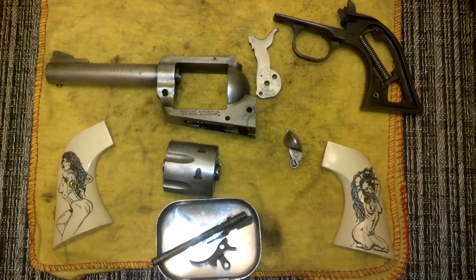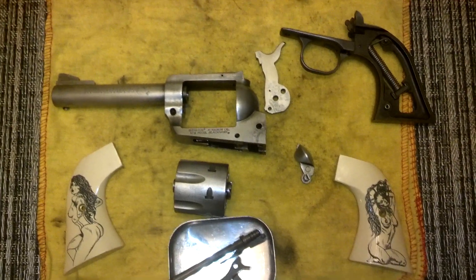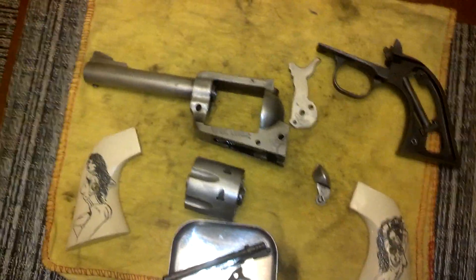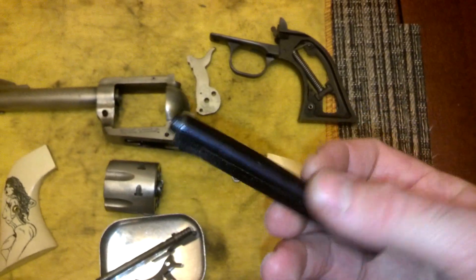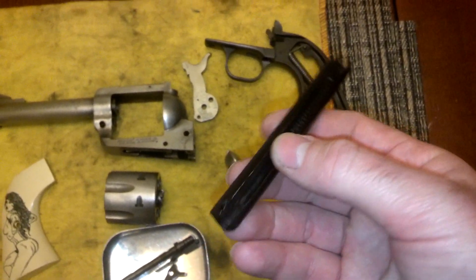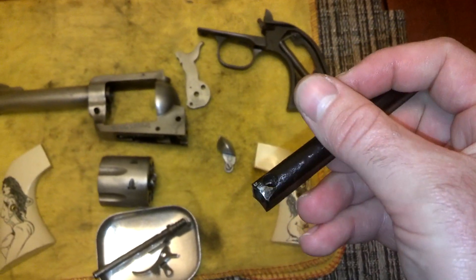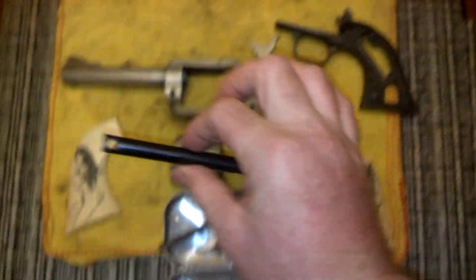Going to have to find that grip frame. Need to get a brass grip frame — a full-size grip frame for this thing. I'm going to run this over to one of my buddies who's got the machine shop, see if he can duplicate that out of brass. It's going to be involved, but ultimately I think it's going to be worth it.